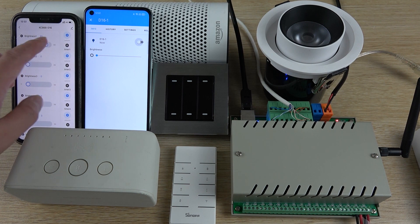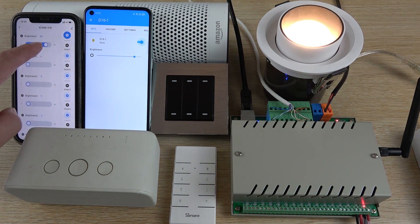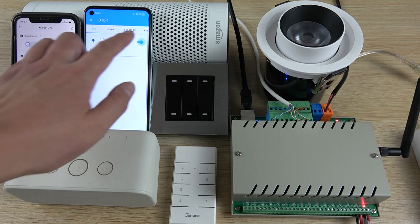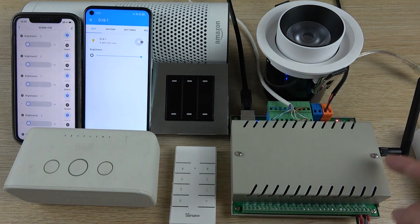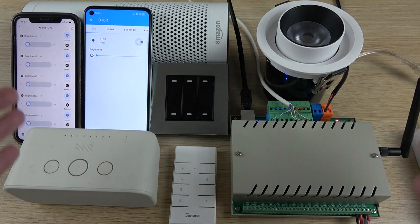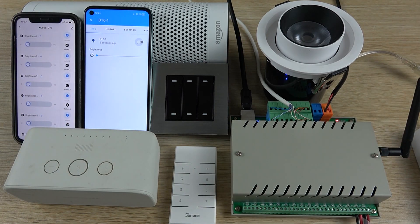Now when the internet is recovered, we reconnect the internet cable to the router. You can see the Tuya application is now working again with 4G — I can change the brightness and turn off the light with no problem. This is a demo for the D16 showing it can work on a local network and with the internet, using two different applications at the same time. Thanks for watching.